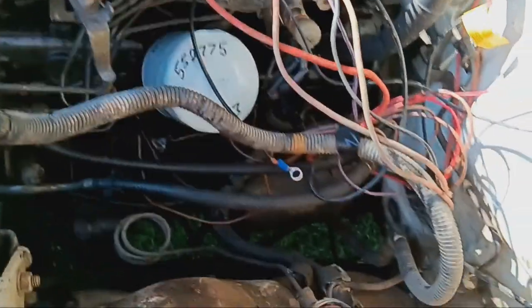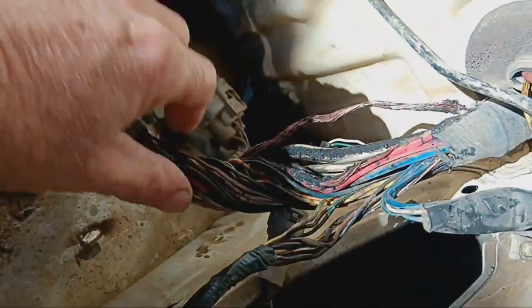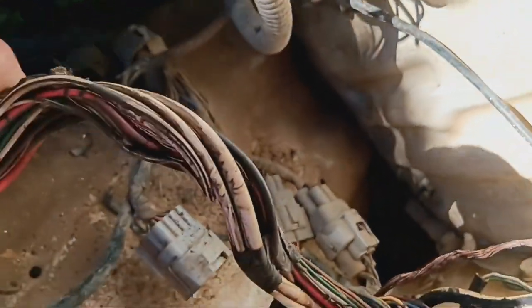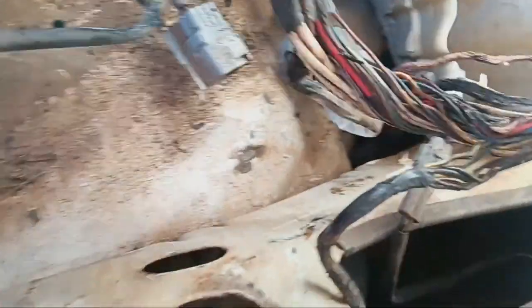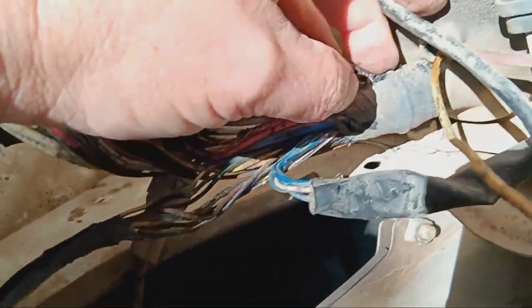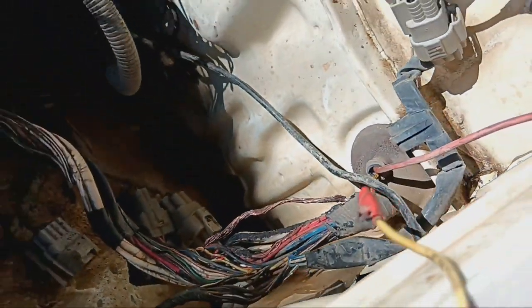I've got a problem with my car again — this time I've burnt some wires. You can see it starts down there. I've spent the last half hour getting all the plastic off. It sort of goes up in there behind the dash, so I've got to pull all the glove box out.